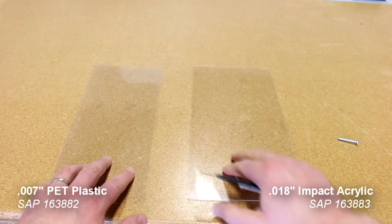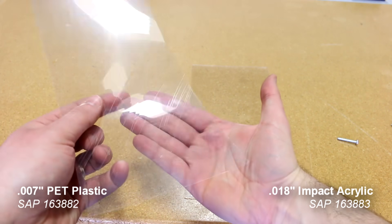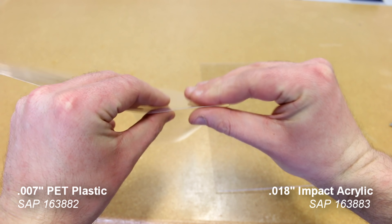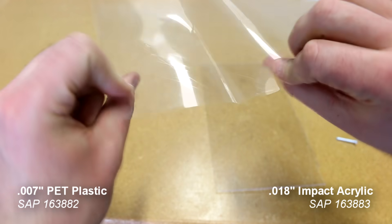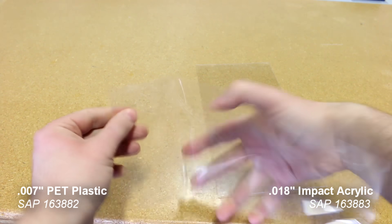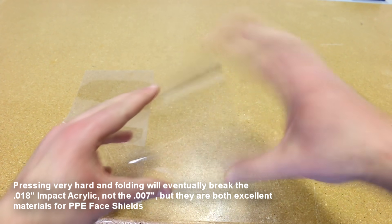On our previous design we've had 0.018 impact acrylic, which is also available. The 0.007 inch PET is a very strong plastic that is scratch resistant, has masking on both sides, and is rigid against tearing or breakage. We tried to assemble it with 0.018 but unfortunately the material was too thick, so please use 0.007 inch. If you'd like to purchase 0.007 inch PET or 0.018 impact acrylic, please contact us in the description below.